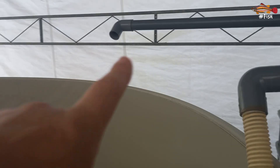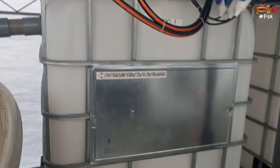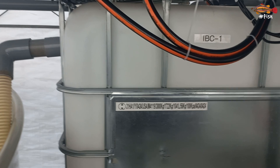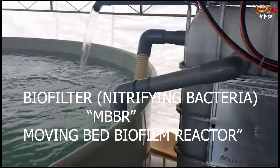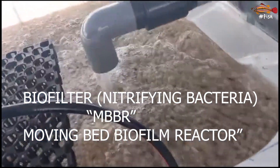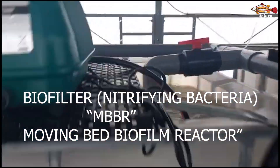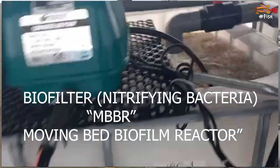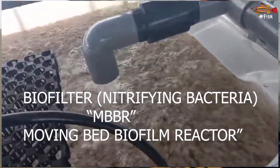Let me show the water dynamics. The water will be supplied by this pipe. Here we put a manifold, and here we will have a biofilter — a fluidized bio media made of plastic chips, also called MBBR, moving bed biofilter. These holes will provide the water for that.